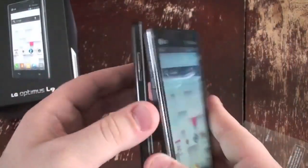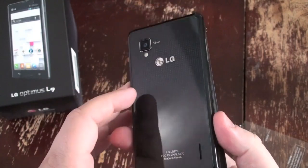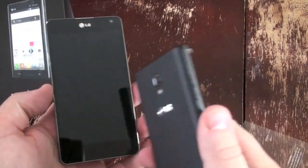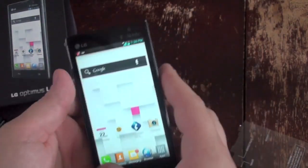For comparison, this is next to the Optimus G on Sprint. You've got the 13 megapixel camera on the back of that one, a nicer glassier finish — although it attracts fingerprints as you can see — and a larger, higher-resolution true IPS display.